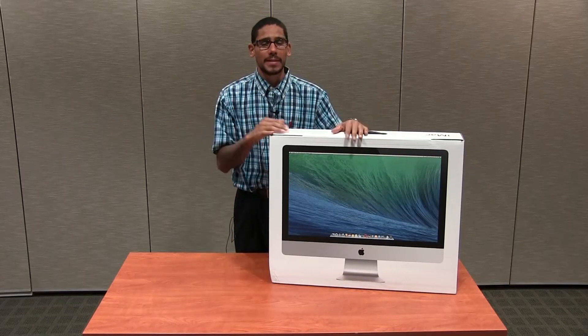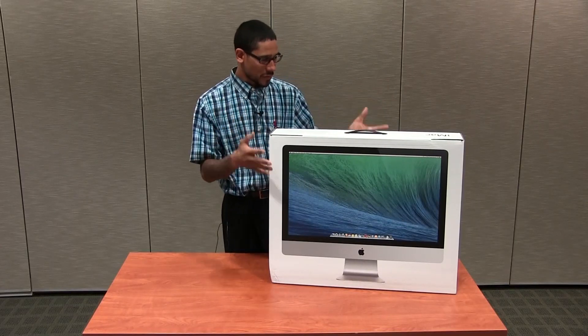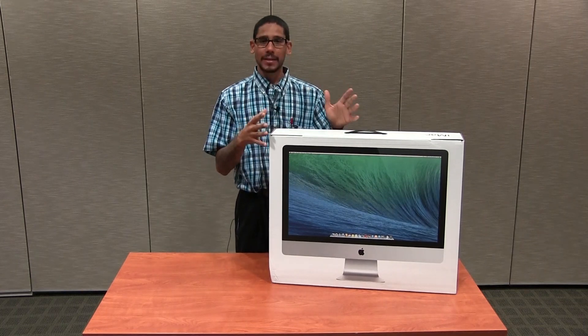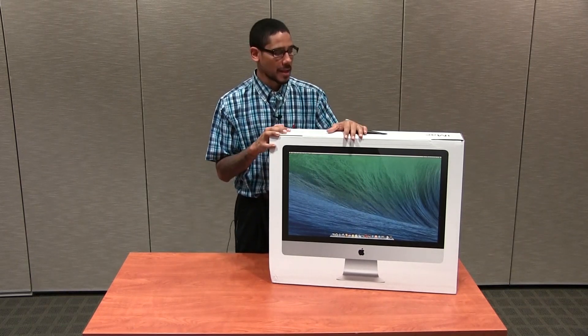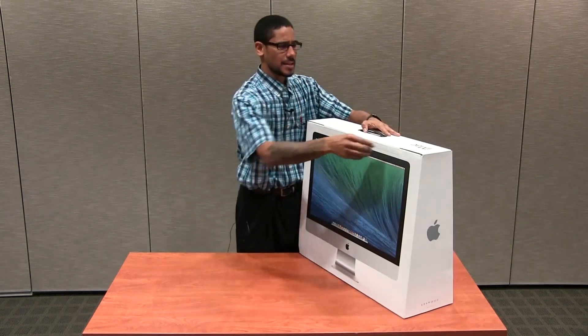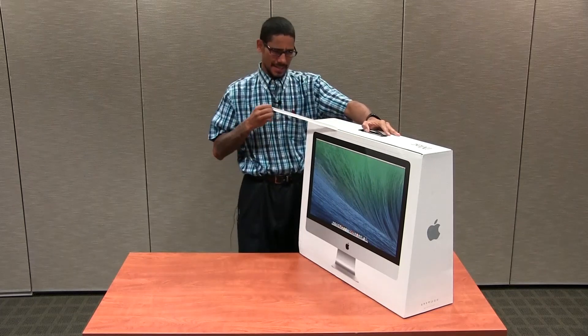Hey guys, welcome back. This is Benora from the BTNHD, and yes — the beautiful iMac with the 27-inch LED backlit display unboxing. I'm pretty excited, so let's get to it. Let's unbox it and see the beautiful iMac.